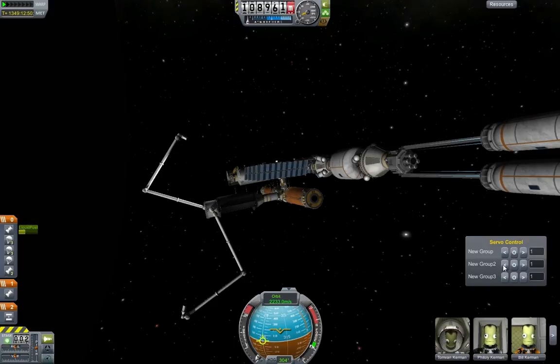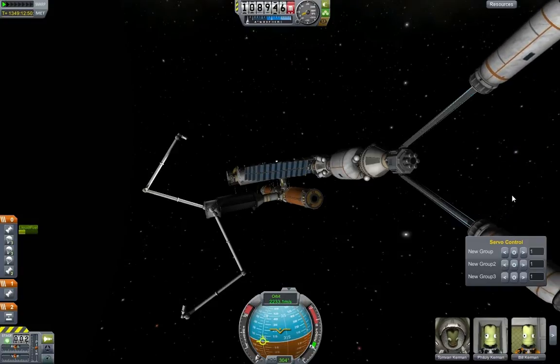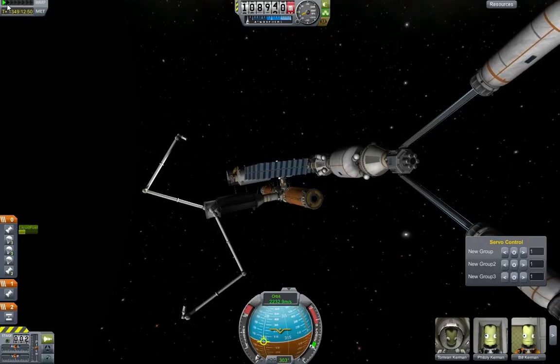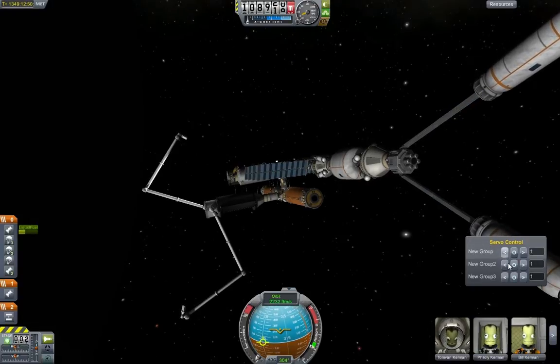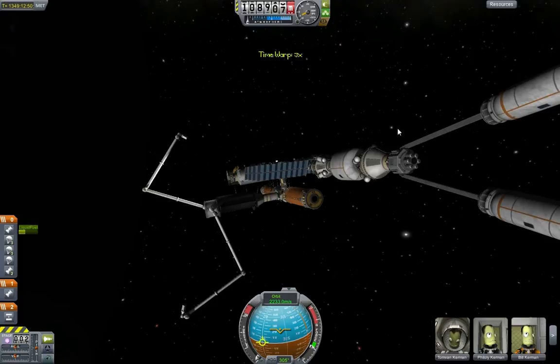I've got group servos here which are going to do various different things. I'm going to turn those struts on. There's a lot of wobble there — I'm going to speed it up as well. I'm very nervous about all this if you haven't already guessed. Small steps guys — I think that's the key here.